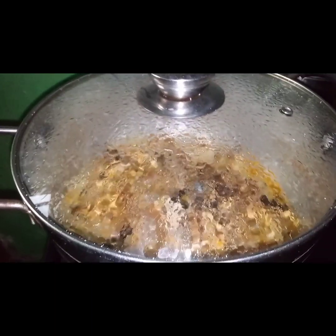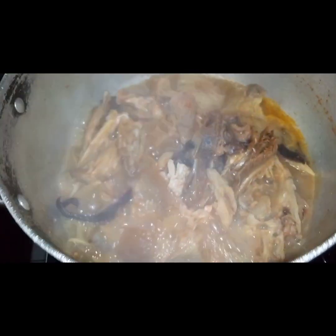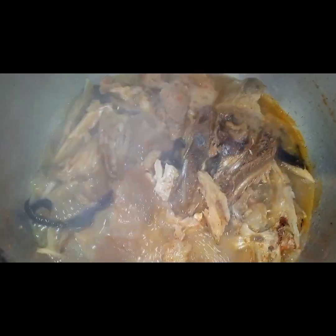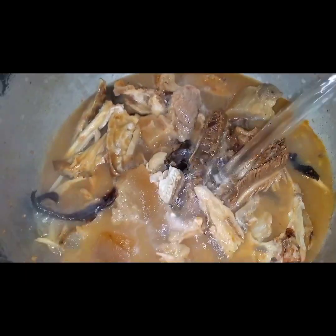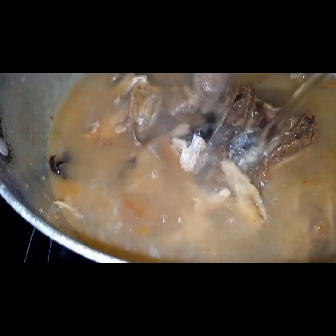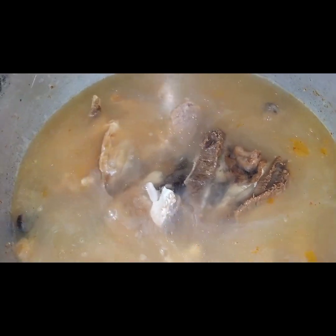At this point, let's check if our meat and fish are ready. You can see they are already cooperating. The next thing I'll do is add more water — enough water to cook this soup — then cover it again.